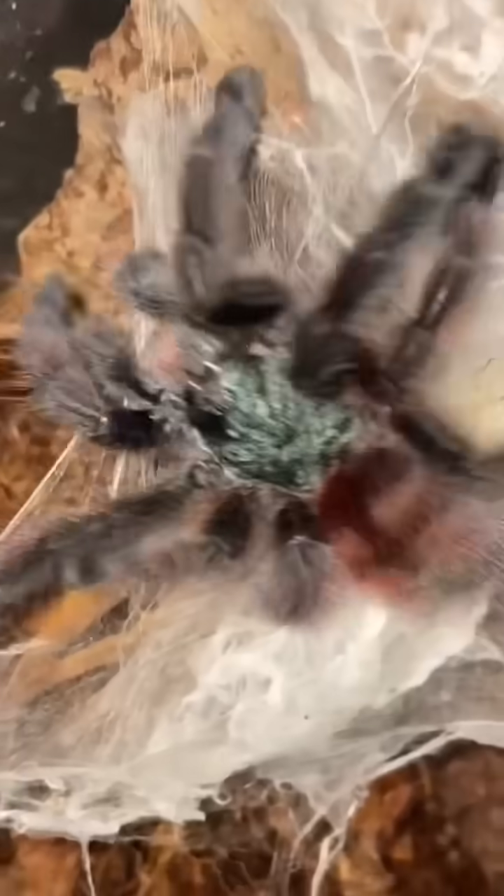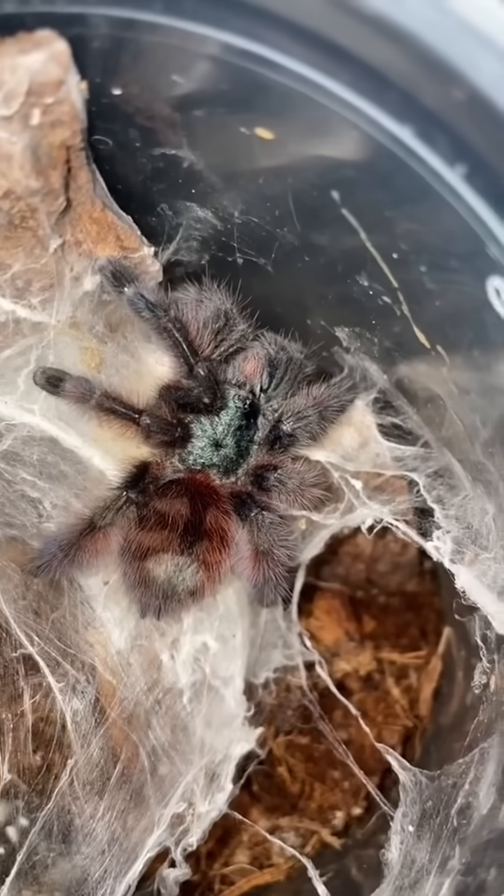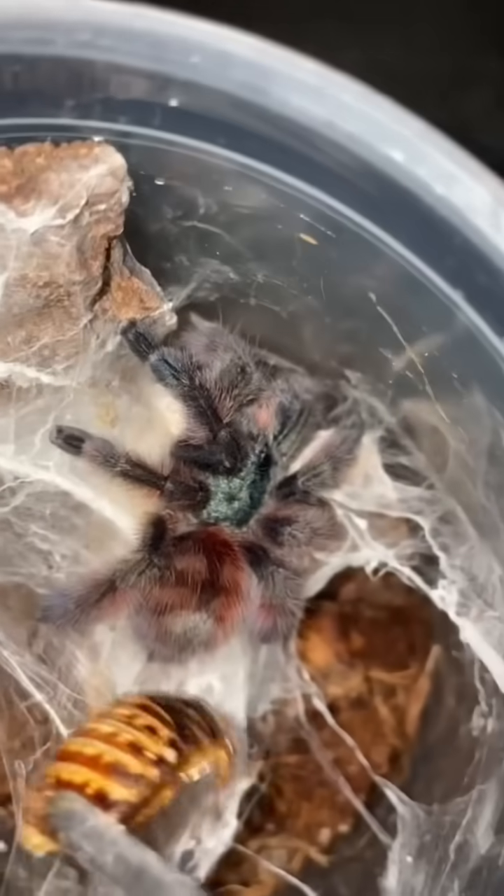I've got some hungry tarantulas to feed, so let's go ahead and do that. First up, we got this Caribena versicolor, and I got this cockroach right here, so let's add the two and see what happens.